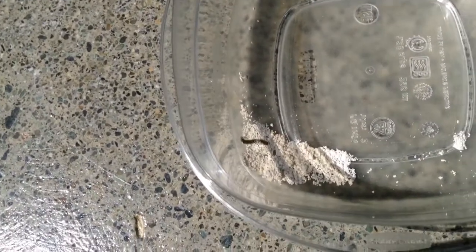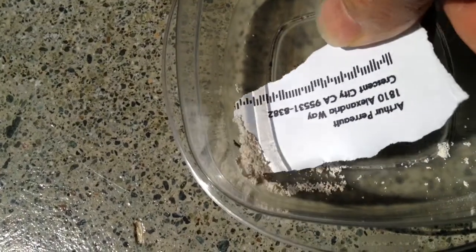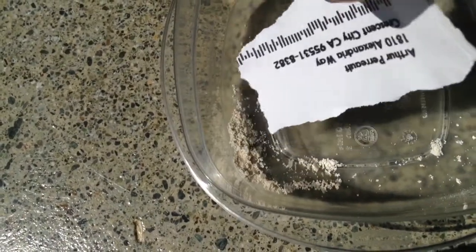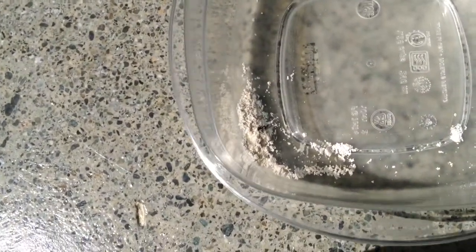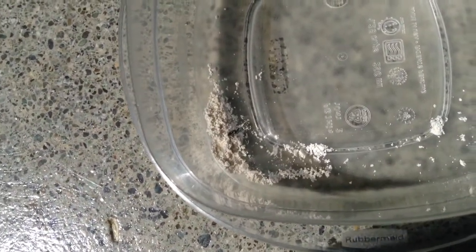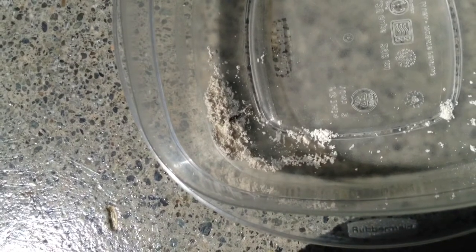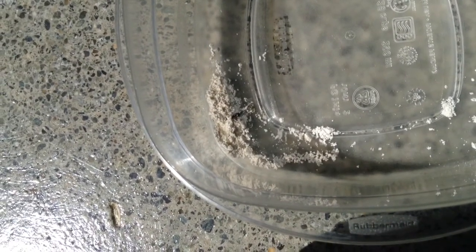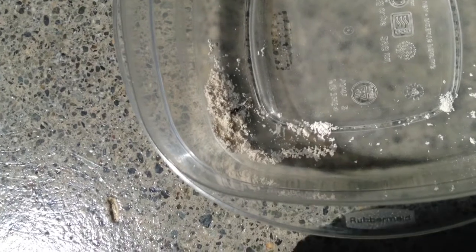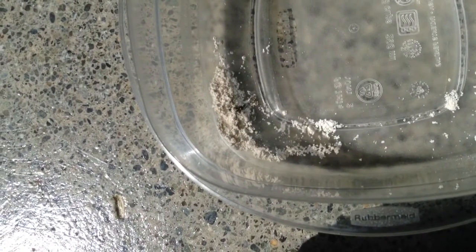He appears to not like to crawl in it. Let's put a little bit on him there and see what happens. He's pretty much covered in diatomaceous earth here. He's got a little bit on him and he doesn't seem to be doing okay. Looks like he's almost having a party in there.